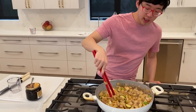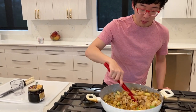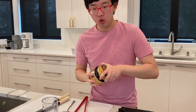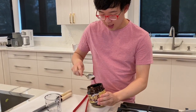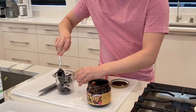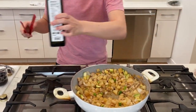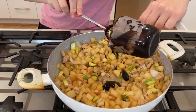Cook the vegetables basically just until they have some color. It depends on how you cut them or how much you put in, but just until they're not rock hard. Now we're going to add some of the black bean paste — about a quarter cup to a half cup, so I'll probably do closer to a half cup since I have a lot. I'm going to make a little well in the center, add a little bit of oil, and then stir in all of this lovely black bean paste.